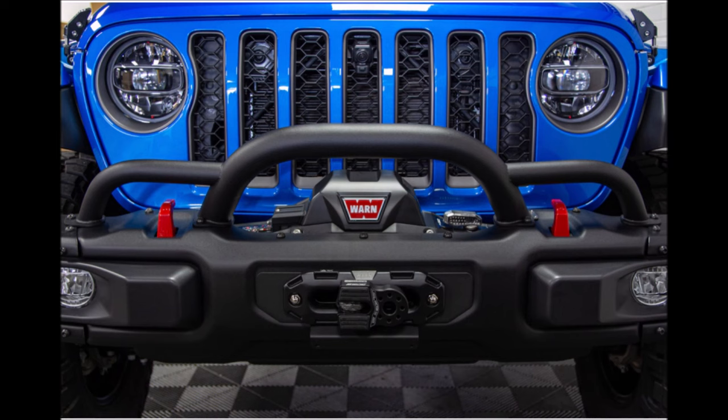There is also a company called Maximus that makes a front grill guard for the Wranglers as well. It is a little bit more rounded and more thick, and I just prefer the look of the Mopar grill guard a little bit more. The Maximus one is a little bit cheaper — I'll put a picture of it on screen and also link it in the description below. So if any of you are looking for a front grill guard for your Wrangler but it's still on back order, that could be a good alternative for you.